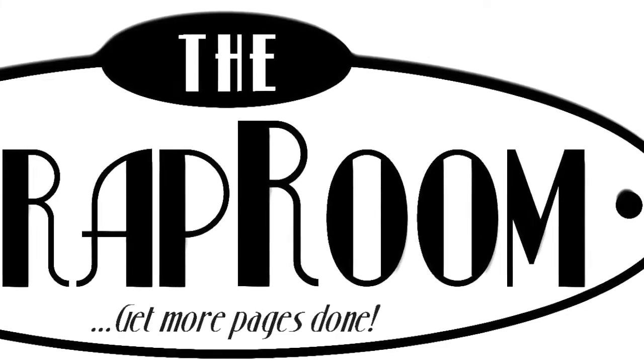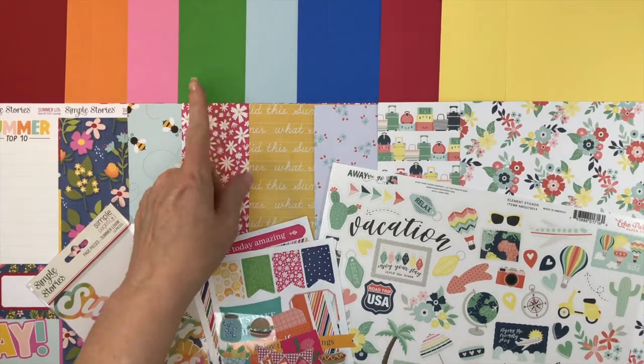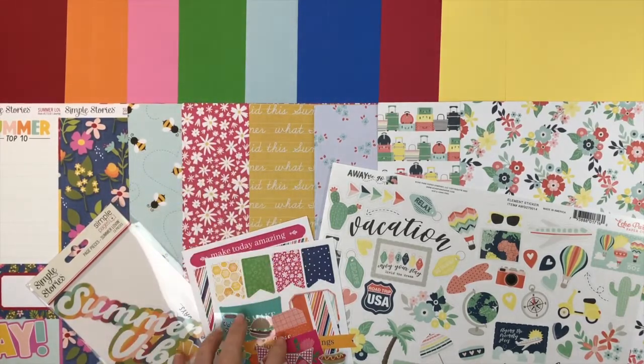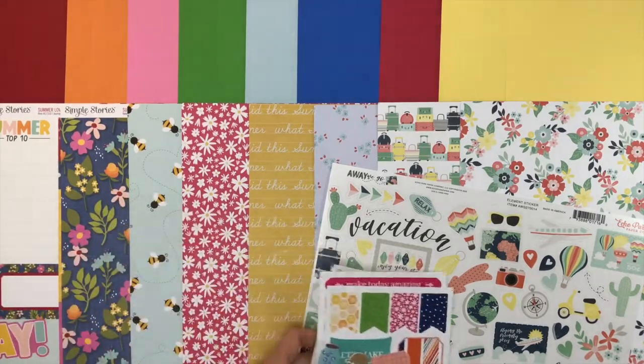Hello and welcome to the Scrap Room! I'm Tina Gale, here to share your three add-on kits that coordinate with your Flavors of the Month kit. We have the cardstock add-on, the patterned paper add-on, and the embellishment add-on — you can add one, two, or all three. This month's Flavor of the Month is all about summer, so you're going to see even more of that in the add-ons.